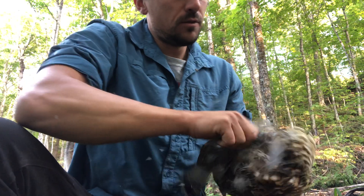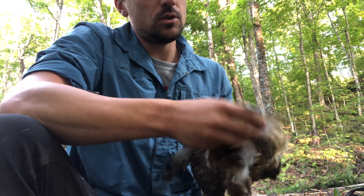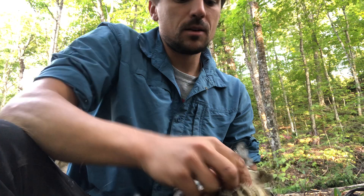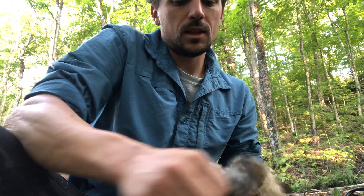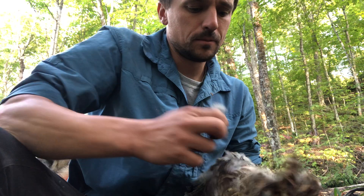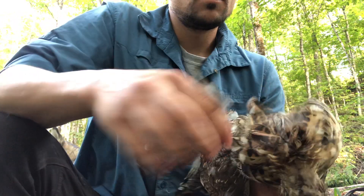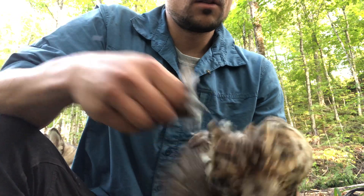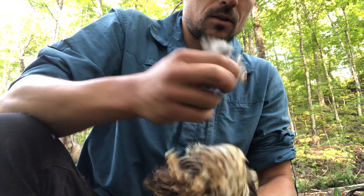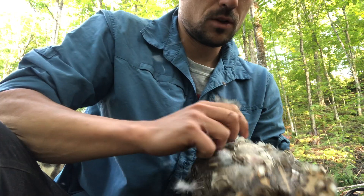If you do it too hard you'll end up tearing the skin, which will kind of happen anyway, but the less so the better. The skin holds all the juices and is good to eat. I've got the back starting to get a clean look now. Depending on which feathers you're trying to remove, that affects your approach for plucking.